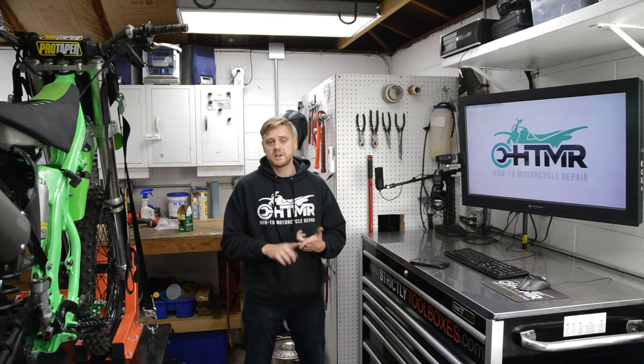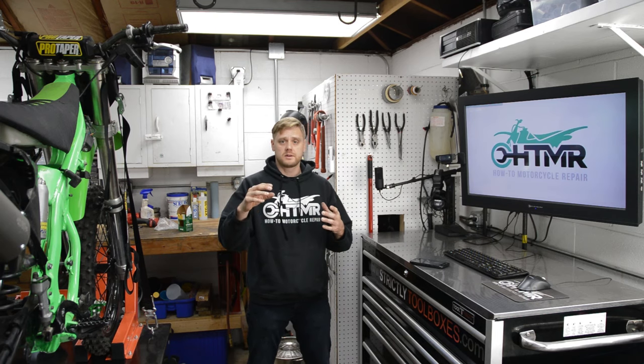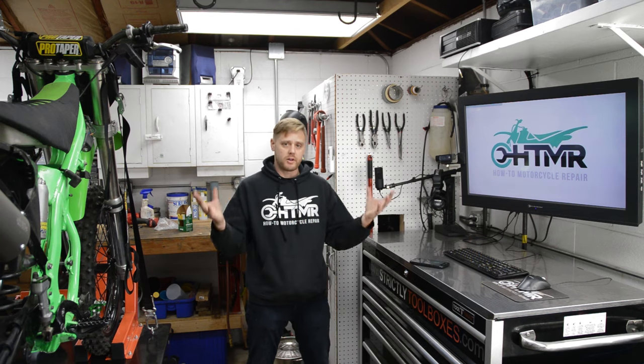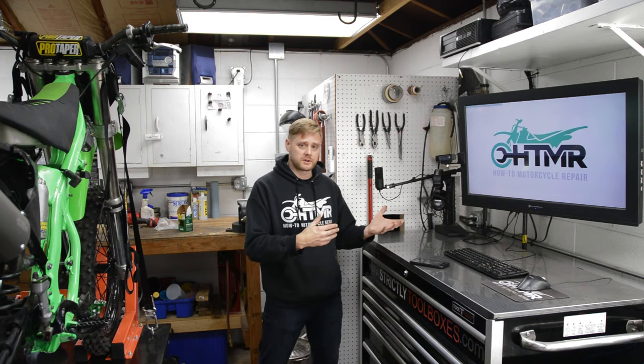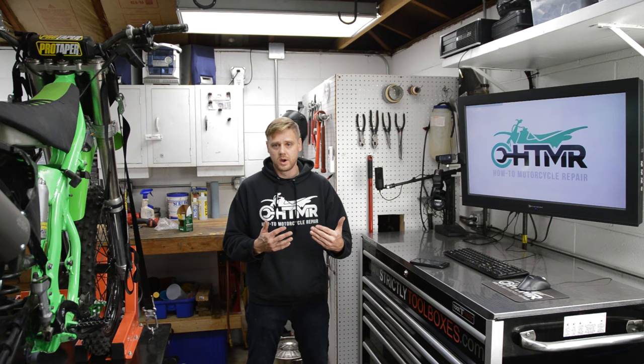Alright guys, in this video I'm going to show you the easiest way to prime an LS motor. We're basically going to be force feeding engine oil into the motor at a certain pressure and just getting everything lubed up, fill up all the galleys with oil so that way when we start it up later on it's not completely dry. It takes a quart or two just to pump up the whole system.